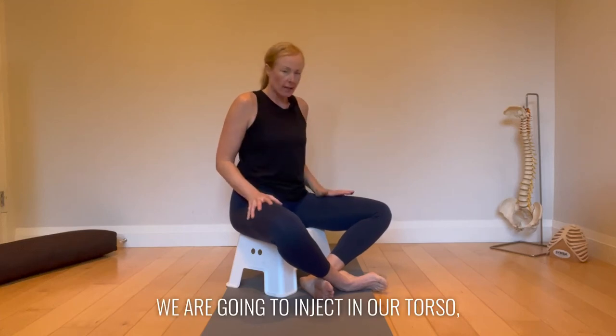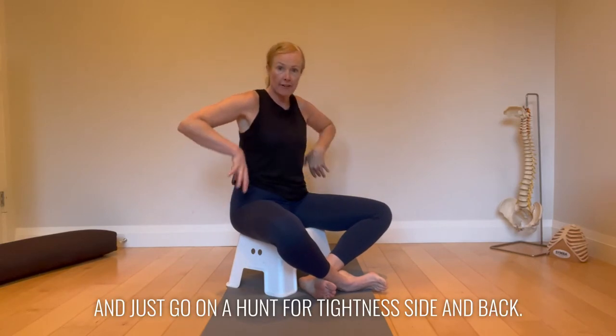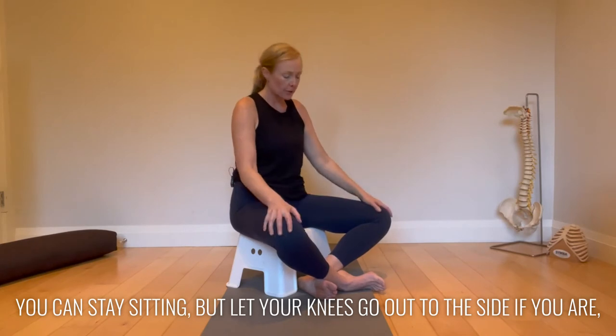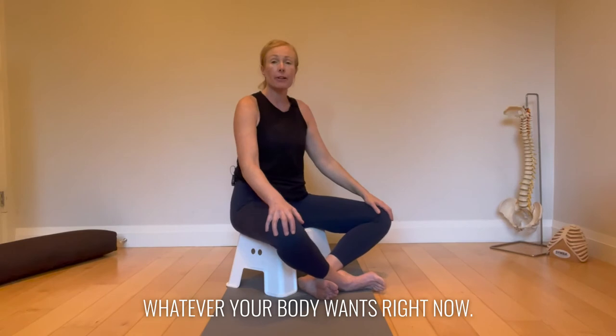We are going to work on our torso, our ribcage and spine CARs here, and just go on a hunt for tight things — side and back. You can stay sitting with your knees out to the side, or you can do tall kneeling or standing, whatever your body wants right now.